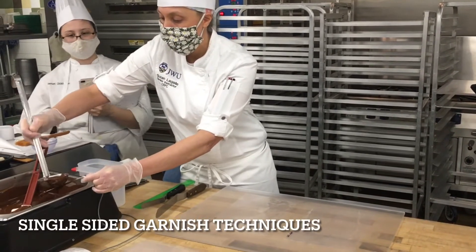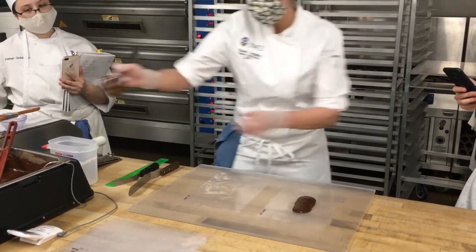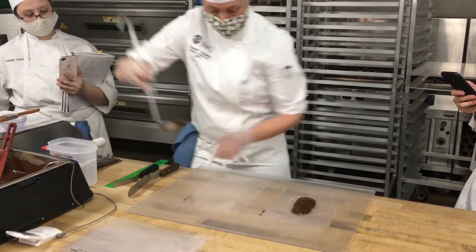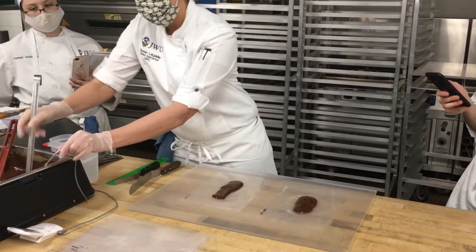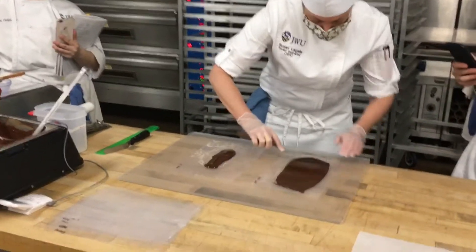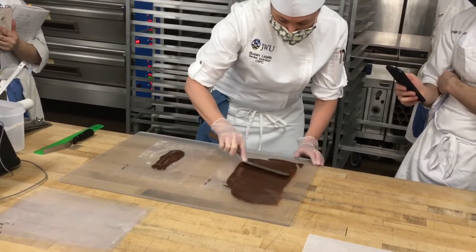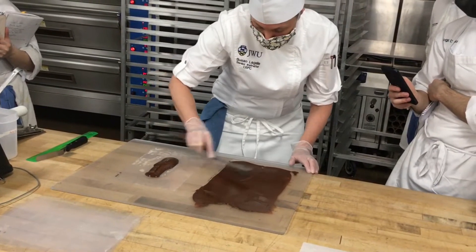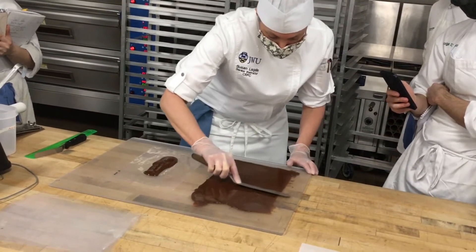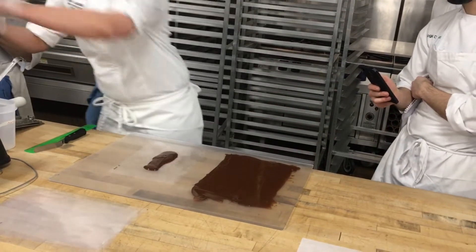So you're going on your chocolate. If you're not solidifying this down to the plexi, you just want to spread right over the edges so that it stays where you want it while you're spreading. Making sure you're going as thin as you can, but within reason so that you're able to pick it up again.